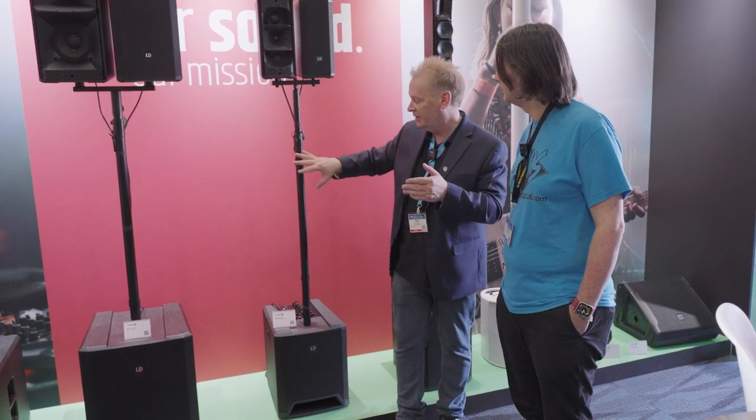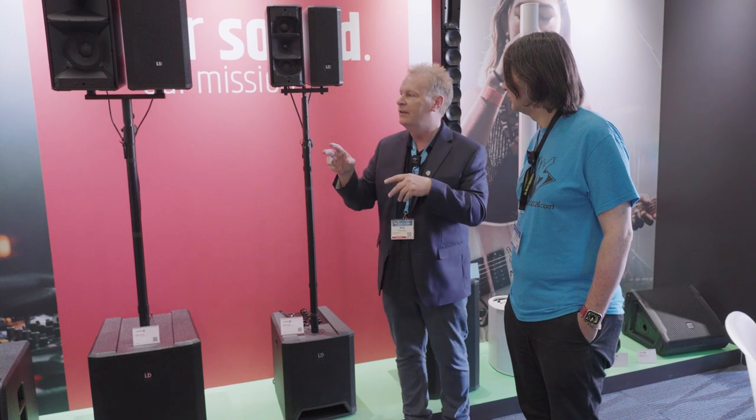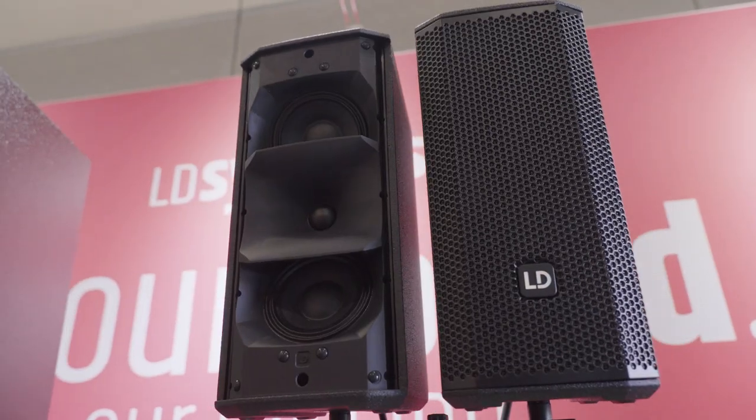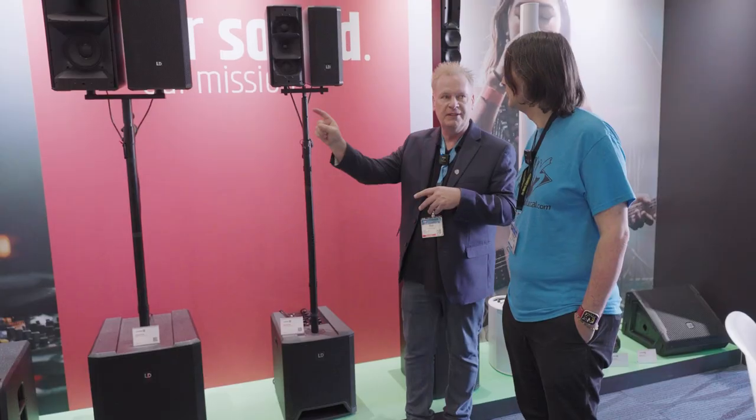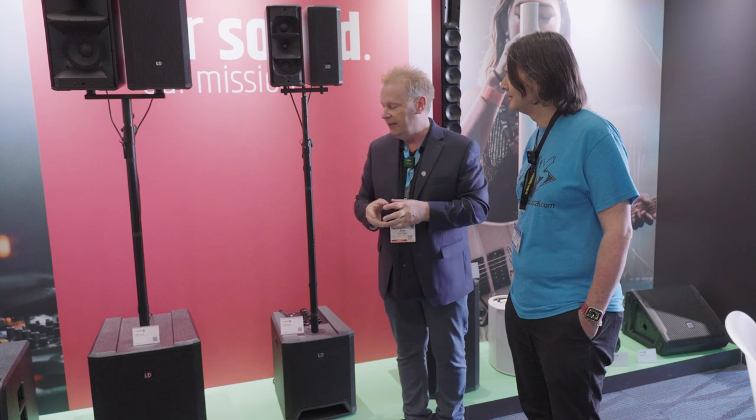You can also run two 2.1 systems if people are used to left and right speakers. To avoid phase issues, on one system you run straight left and right, but on the second one you cross the speaker cable — left into right — and that eliminates the phase problems. So you can use it as a compact 2.1, or if you have a bigger venue, just run two systems and cross the cables. The concept is low price, big sound, punchy, convenient, easy, and compact — a quick setup.